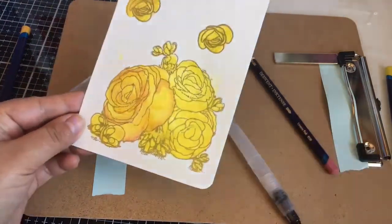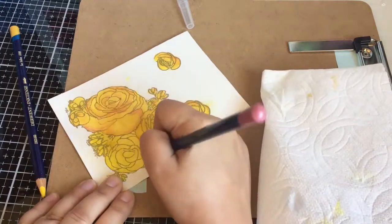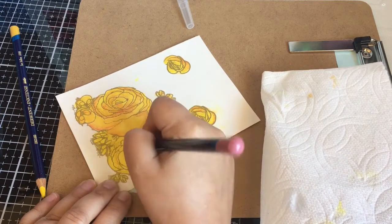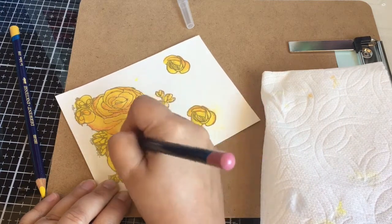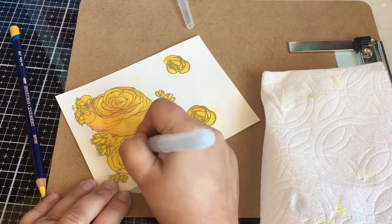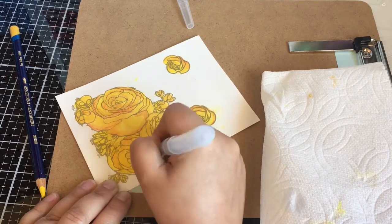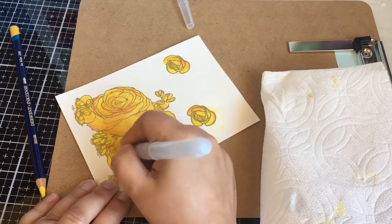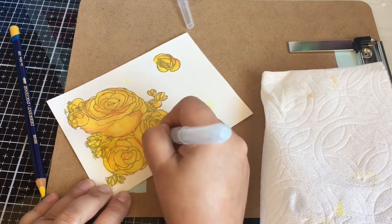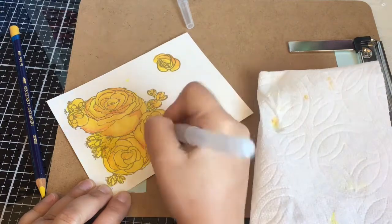I probably added a few layers to my flowers until I was satisfied. It took me — I was off and on throughout the day so I can't tell you how long it took me, but I just wanted to show you my process.